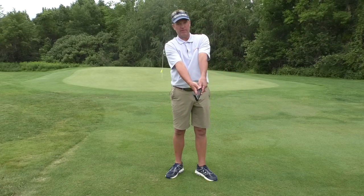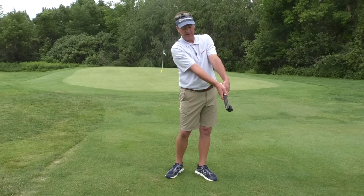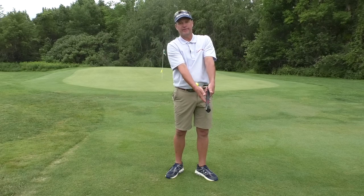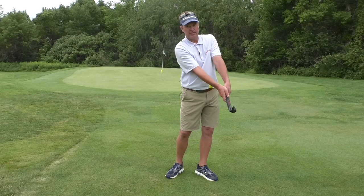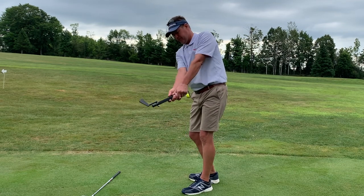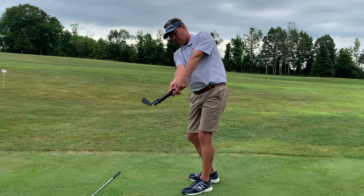Frequently I'll have my students say that feels so different or awkward. But then I show them a picture of Dustin Johnson or Jon Rahm or Tiger Woods hitting a stinger, and magically they look alike. So short swings, waist high to waist high — get the feel of the ball striking the bottom of the trail forearm.